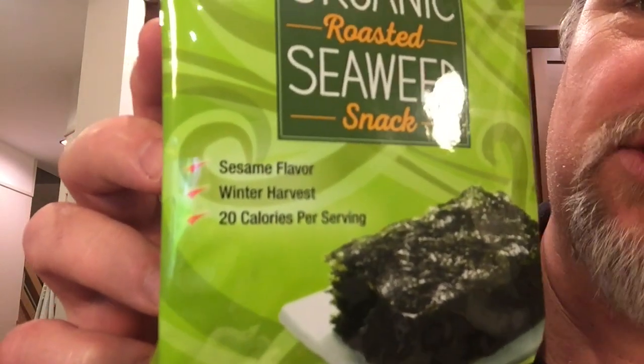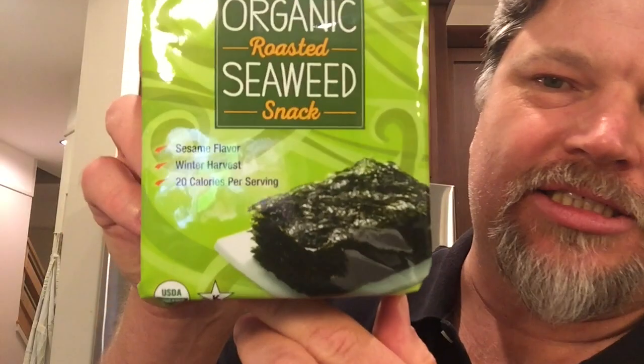Sesame flavor, winter harvest, 20 calories per serving. That's not really true — it says five servings per pack. I always eat the whole pack. But that's 5 times 20, which if you do your math, is 280.